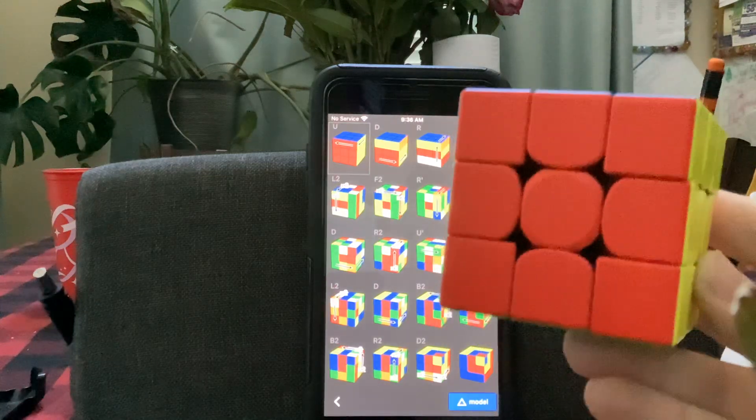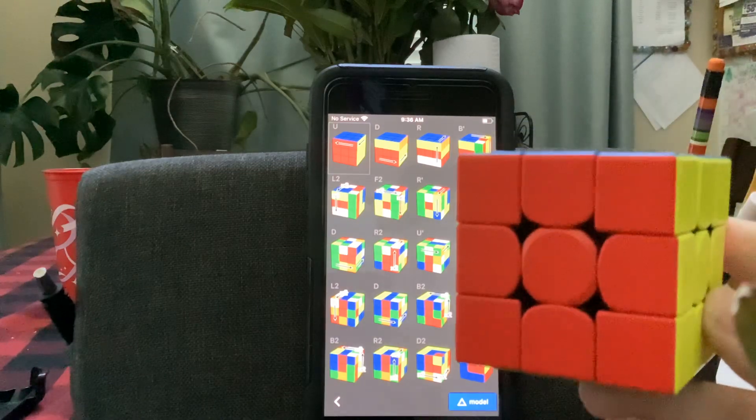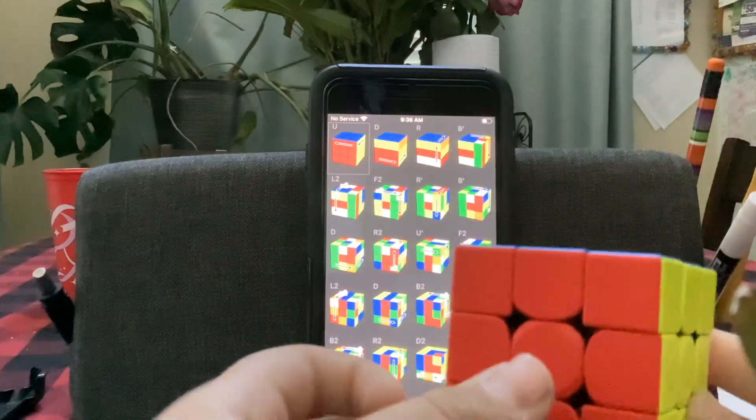Hello guys, welcome back to my channel. Good morning everybody. In today's video, I'm going to show you guys how to make the cube in a cube in a cube pattern on the 3x3 Rubik's Cube.